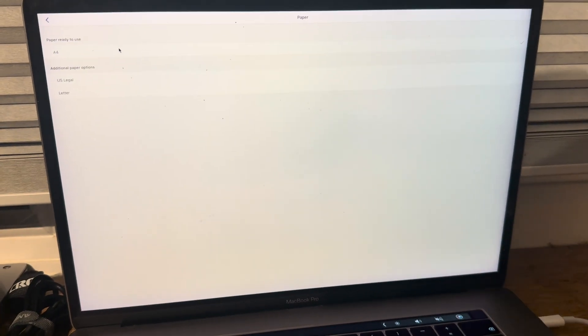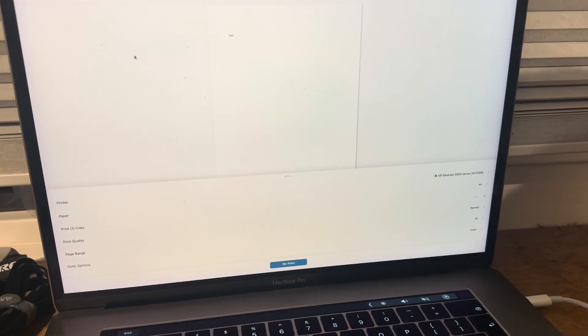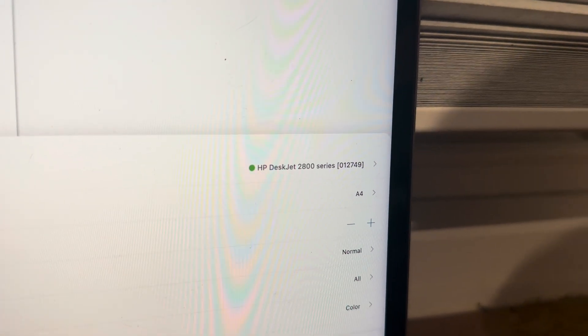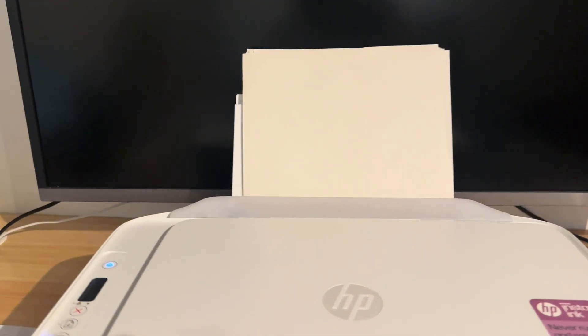You can see I just loaded A4 paper and I want to print A4 paper. As you can see, it is matched up, and because it's matched up this print job will work. If you've loaded smaller paper — let's say A5 paper — and you've sent an A4 job, you are going to receive the E2 error.